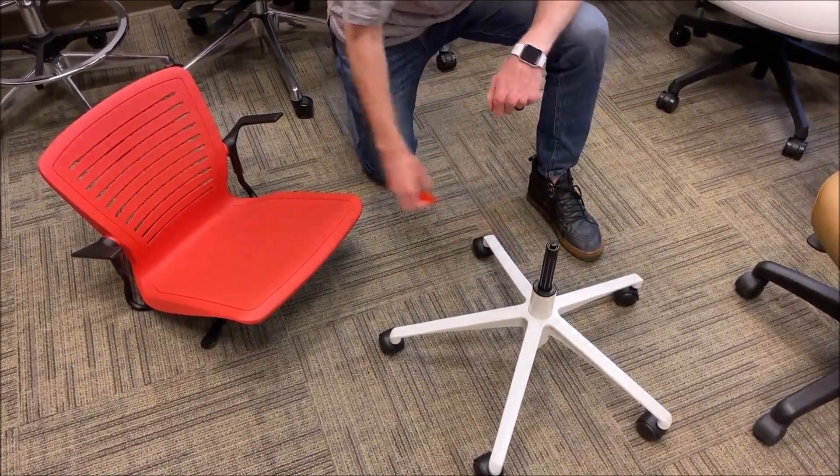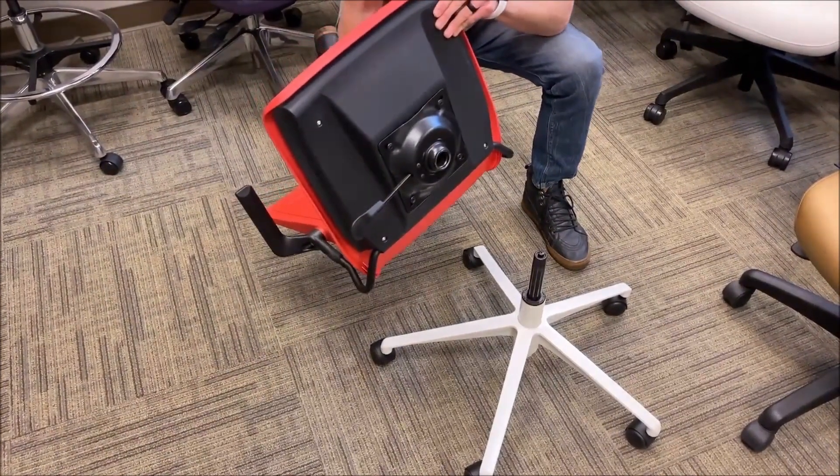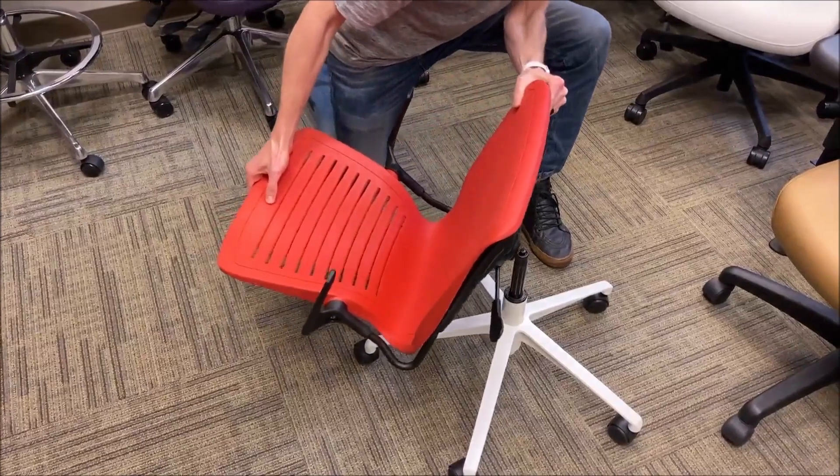Remove the plastic cap on top, and then all you're going to do is take the chair, find the bottom of the mechanism, and slide it right onto that cylinder.